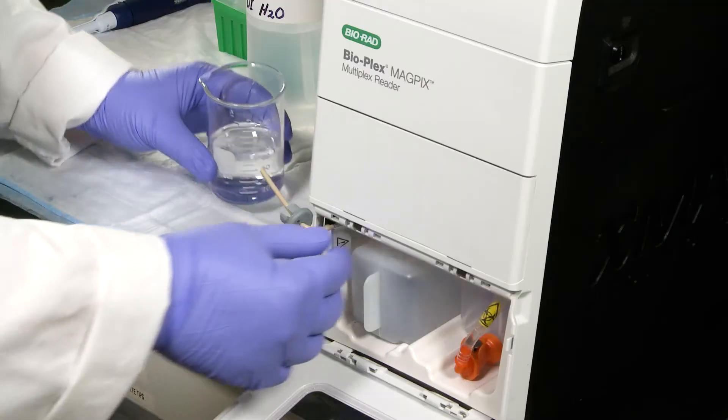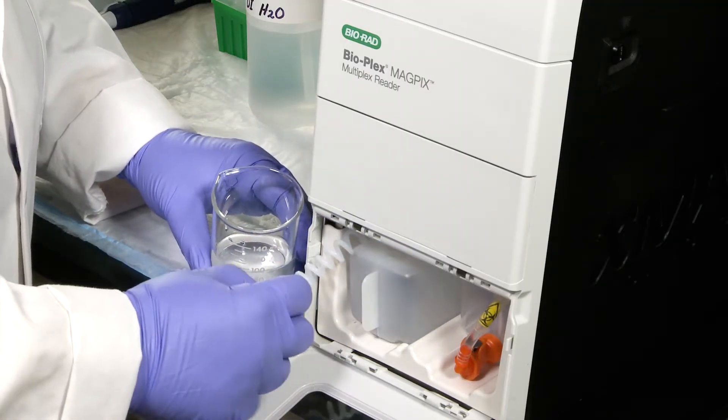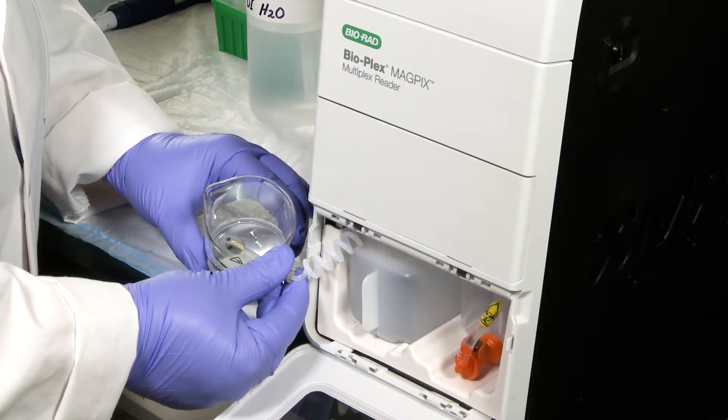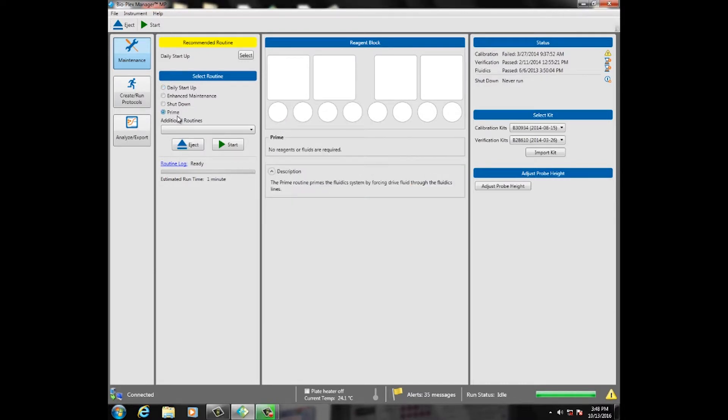Thus, 10 prime routines need about 60 ml of liquid. Remove the dry fluid probe from the bottle and place it into the reagent in the reservoir. You may have to hold it in place with your hand to keep it from slipping back into the instrument. In BioPlex Manager MP software, select the prime routine and click Start. Repeat this procedure 10 times.